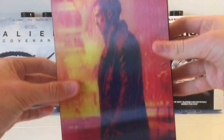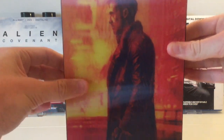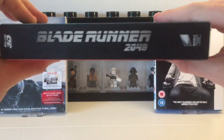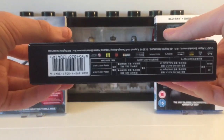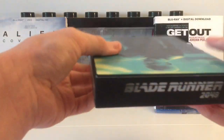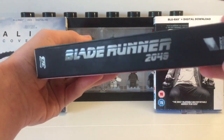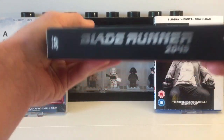There's the back. This is a double lenticular with a Ryan Gosling spine. The bottom has loads of Chinese or Japanese writing — can't tell — and another Blade Runner 2049 logo. These logos are very embossed, as you can see — really nice.